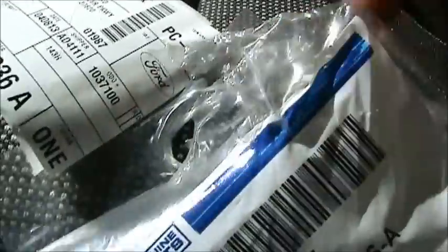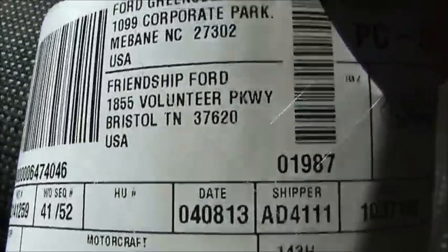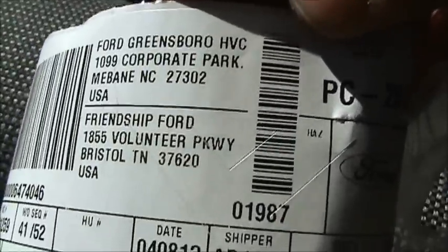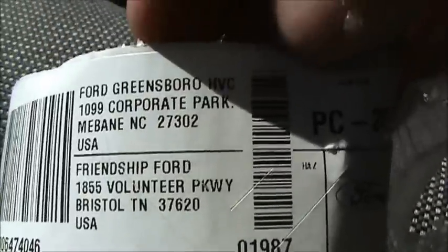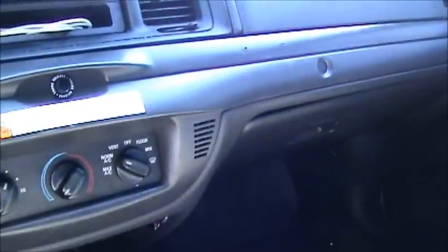Genuine Ford part, all fixed. And here's where I found this one at right there. It tells you that they keep it in Greensboro, North Carolina — Friendship stocks this thing. Of course, the police department up here would probably be why, but as I said, it's a common problem on these.